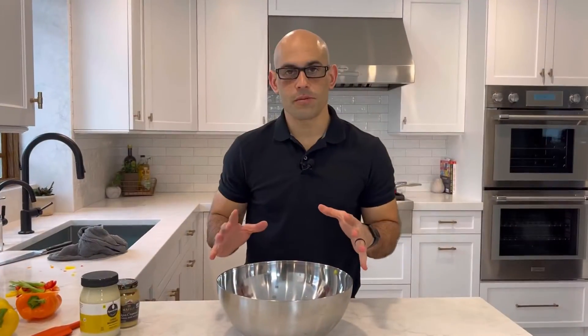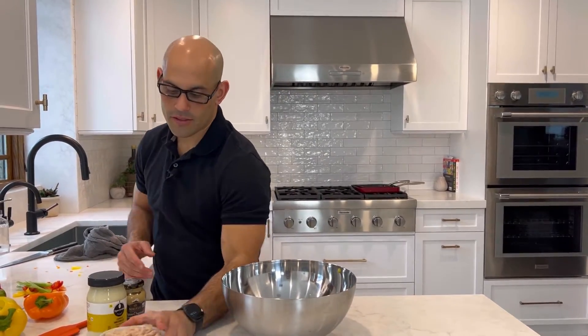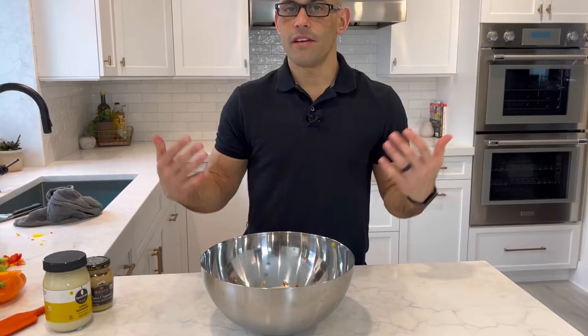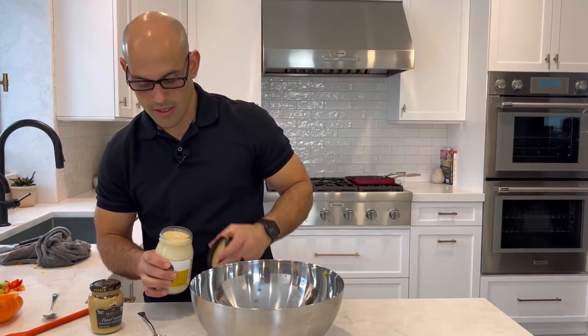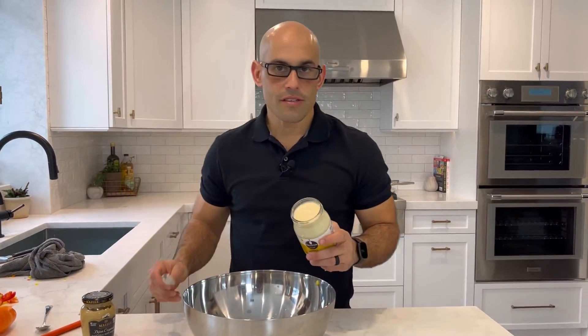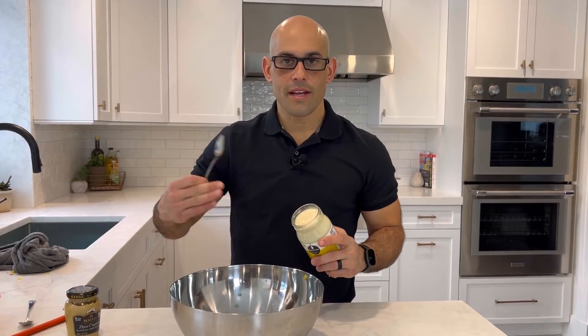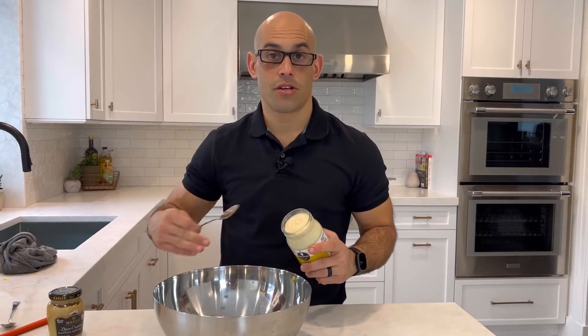Once you have your vegetables cut up, we're gonna add the tuna in water so that way you're not adding any extra calories or fat like you would if it was in oil. Now with mayonnaise or anything like that, use good ingredients. You can always add more, so don't add too much in the beginning.